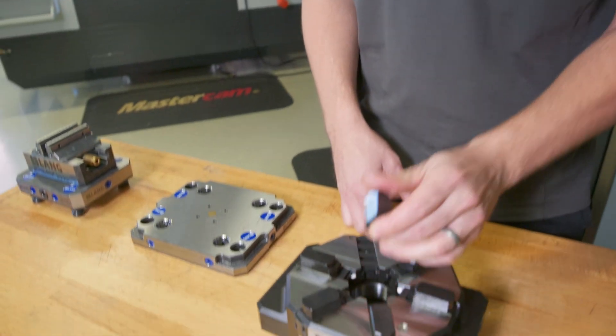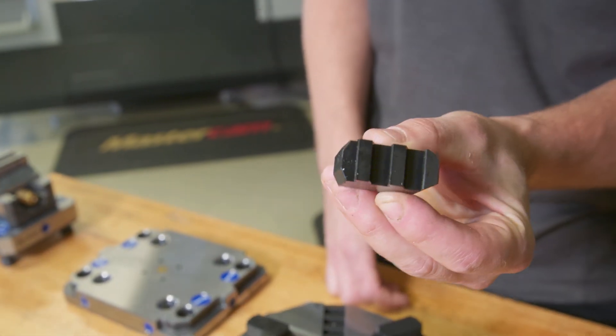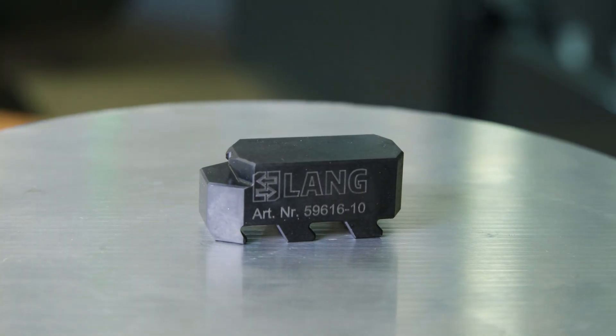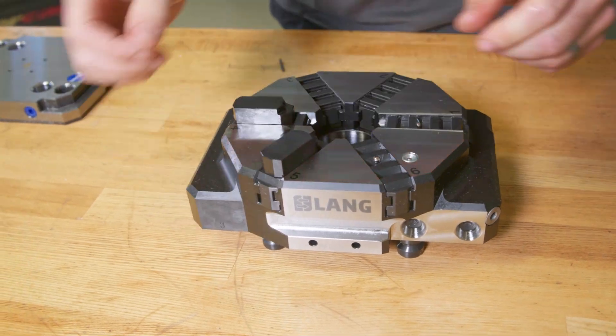Now they've got a quick connect system. There's like this one-sided dovetail feature, these fingers, and it just snaps in very easily. So if I had a different jaw setup — they make three different jaw setups for this — they just clip in really quickly. You can do what you need to do and change over jobs.